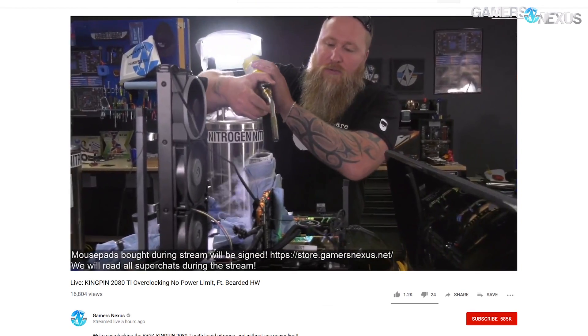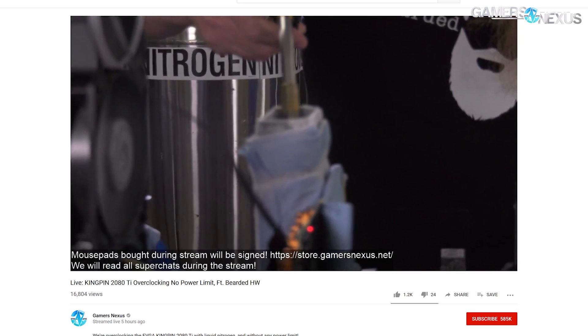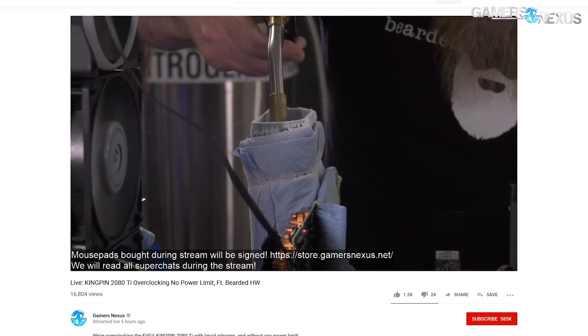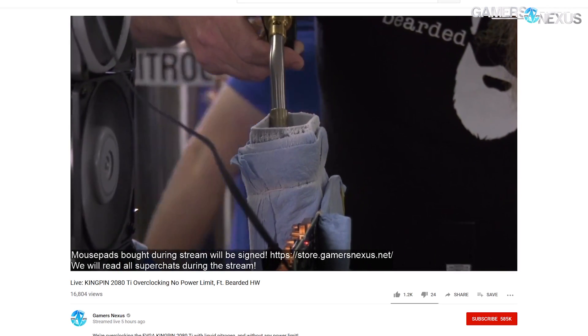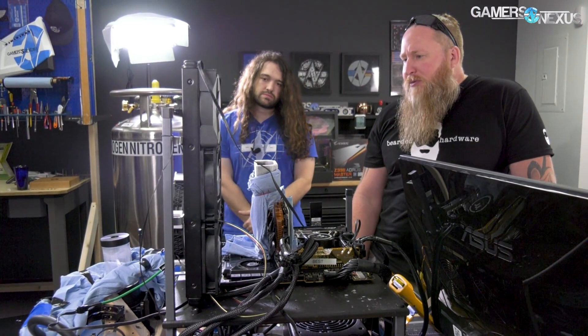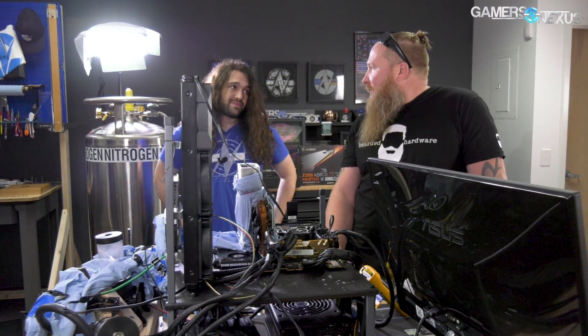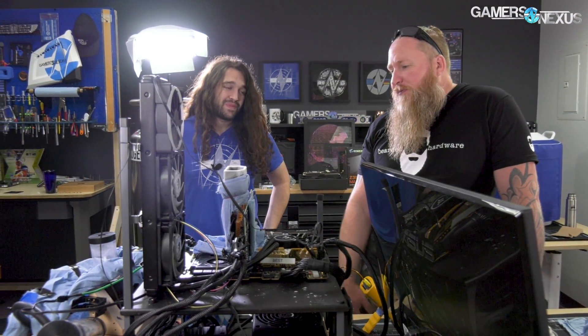And then you torch the pot — torching the LN2 pot helps prime it to get better thermal transfer so it can hold temperatures better. The card has a lot of condensation on it right now; it's still at minus 15°C. Most of the time during the session, temperatures were between minus 100°C and minus 130°C. We benched for about four hours, so the card has been pretty cold and that creates challenges.